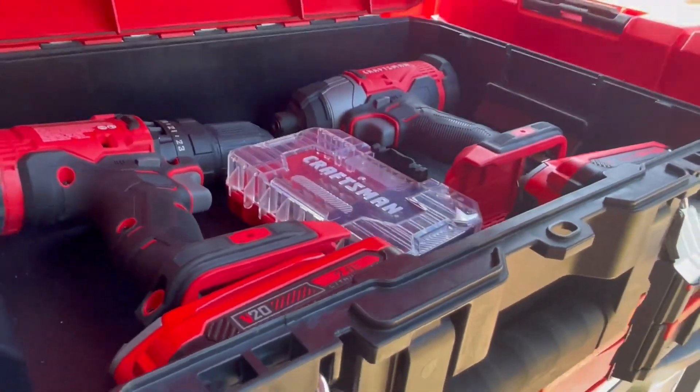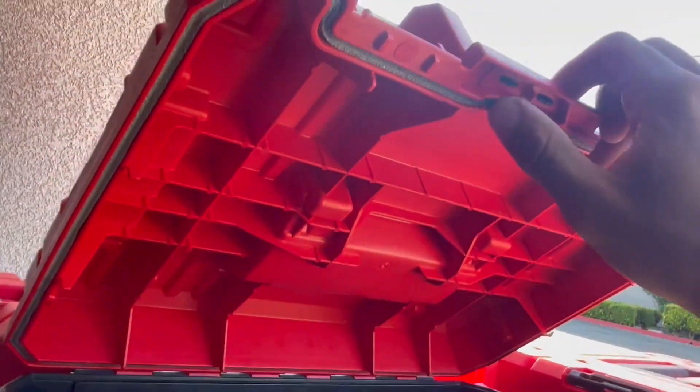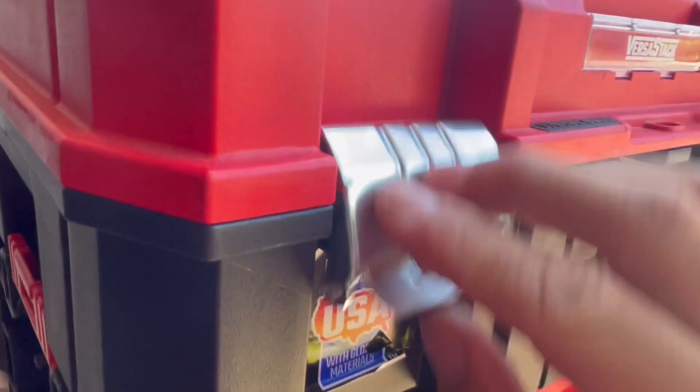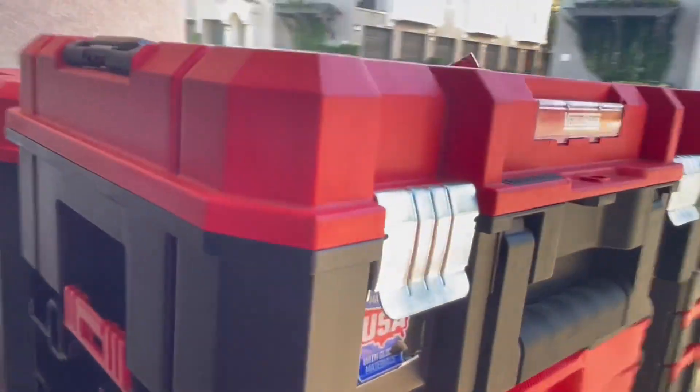This thing's great — it has a waterproof seal right here, a little form-fitted gasket, and then these super heavy duty snap closures. It also clips on the side right here within the whole VERSASTACK ecosystem. Yeah, this thing is great.